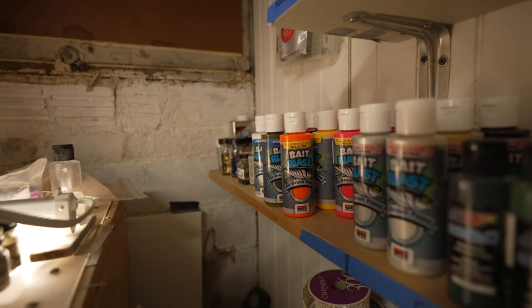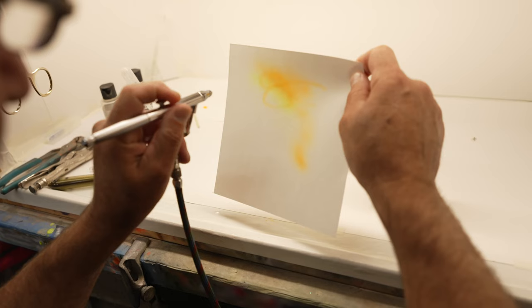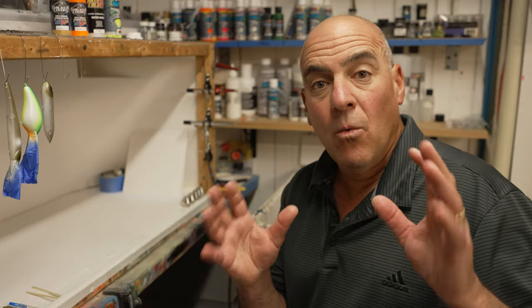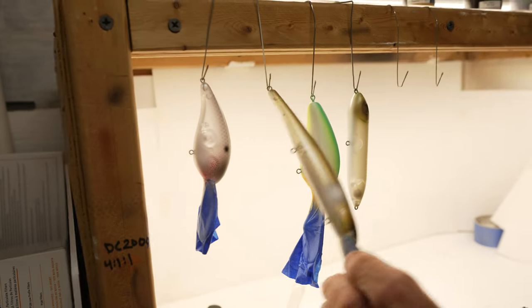Today I want to talk about the Bandit Walleye Deeps — how I paint them and my strategies for painting them. Walleye have crazy personalities, which makes painting lures to catch them even more fun.